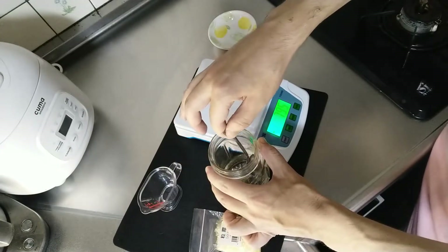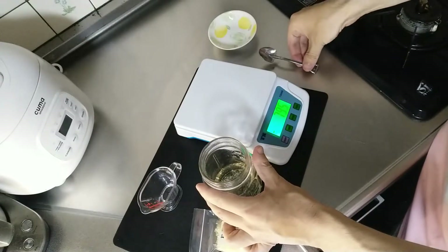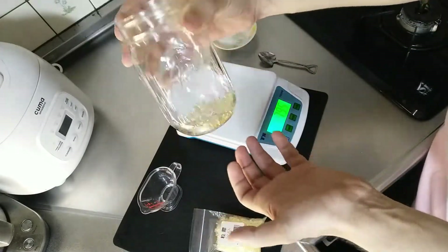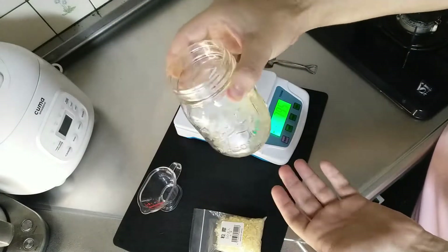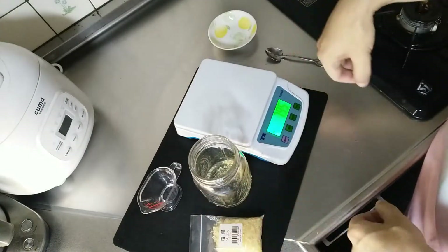We're going to be putting this in the refrigerator for about two to four hours. We're hoping it becomes a kind of jelly.